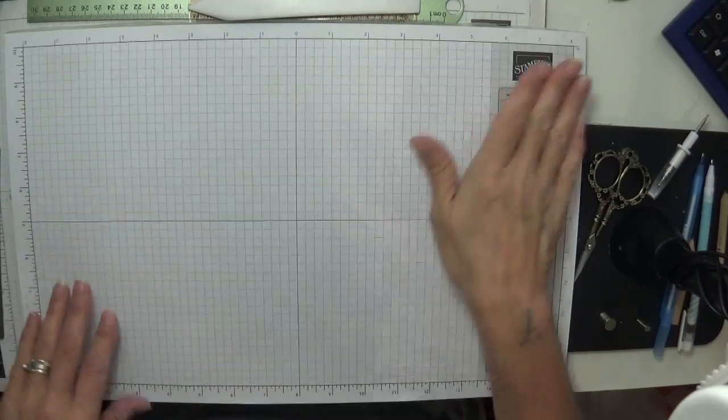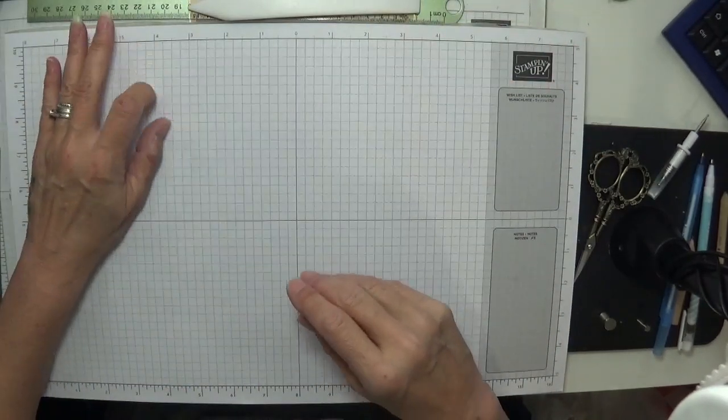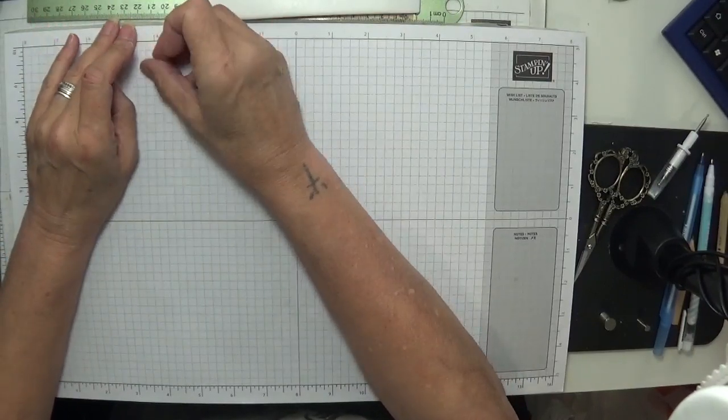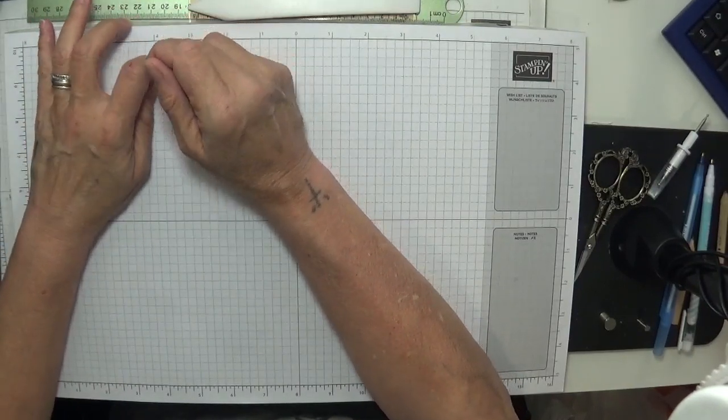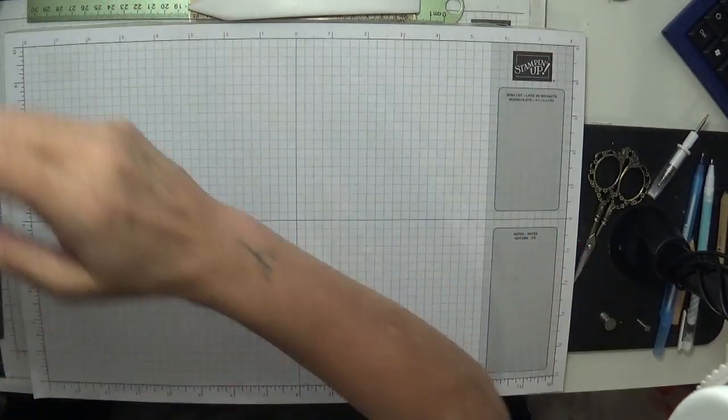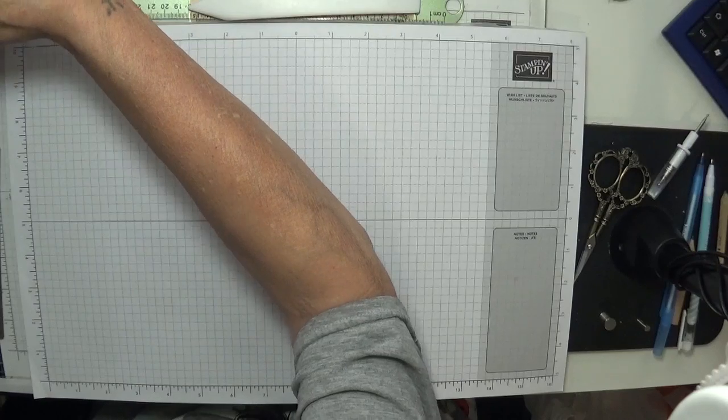Hey Stampers, Gainer again and this is just a little walkthrough of the album I've made. The video will start shortly for you to watch how I made it, start to finish. So this is just a little walkthrough of what I did to the album.